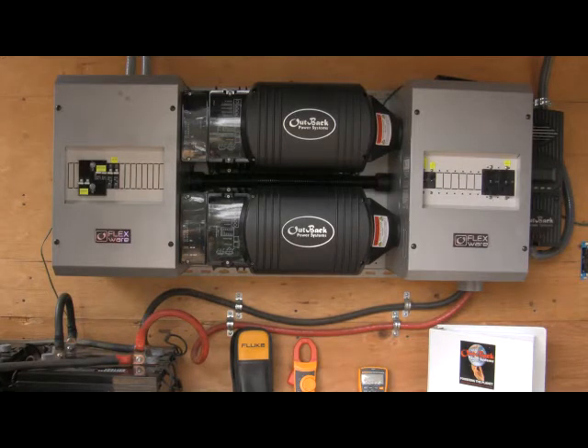This is the overview, and in the following videos I will be taking each component separately and devoting a full 10 minutes to each component so that you have a complete understanding of what's involved here, how it works, why it works, and what it takes to have a truly functional off-grid power system.